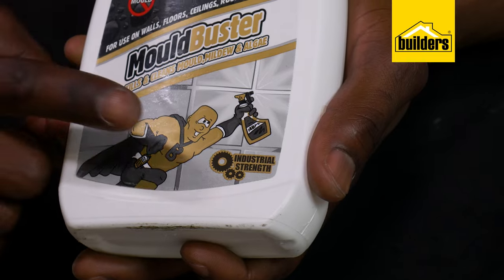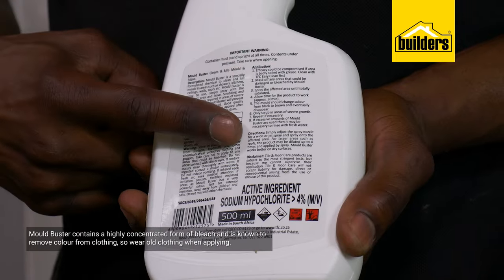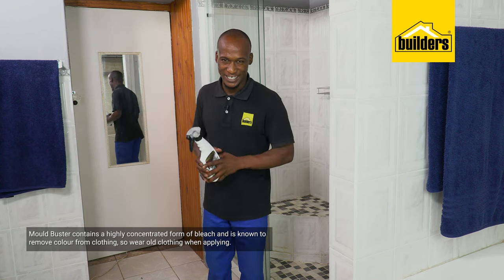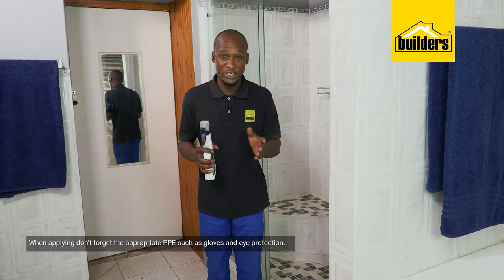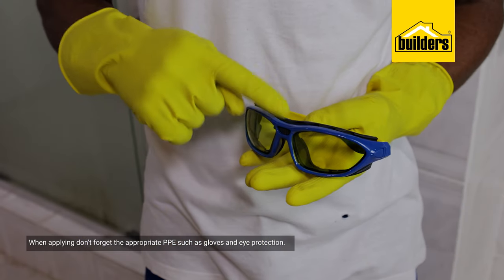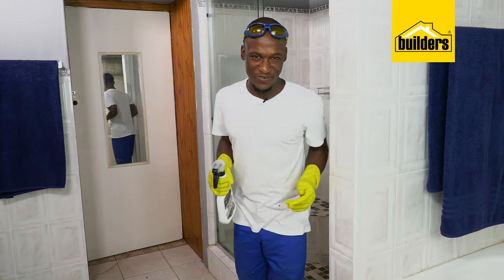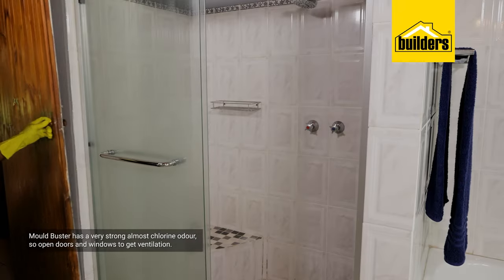I'm going to show you how to get rid of the existing mold by using Moldbuster, which is an industrial strength spray-on application. Moldbuster contains a highly concentrated form of bleach as one of the ingredients. Bleach is known for changing the color of clothes, leaving you with a patchy colored t-shirt, so I'm just going to quickly swap this one out for an old t-shirt. Make sure that you are also using the right PPE, namely eye protection and gloves. Moldbuster has a chlorine-like odor, so I'm just going to open the windows and the door to get good ventilation.